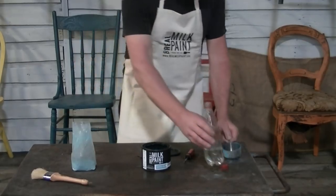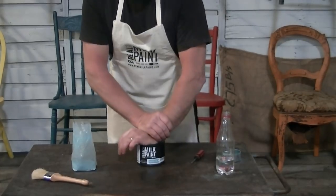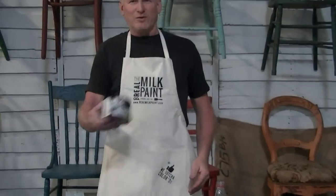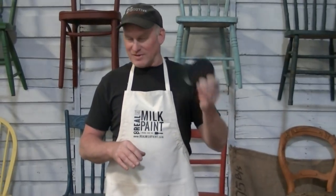Pour that right in there. Now these lids snap on real easy — you'll hear that click, clean snap of the lid. And then you just go, start shaking. You can hear that agitator in there, that marble, nicely mixing the paint.